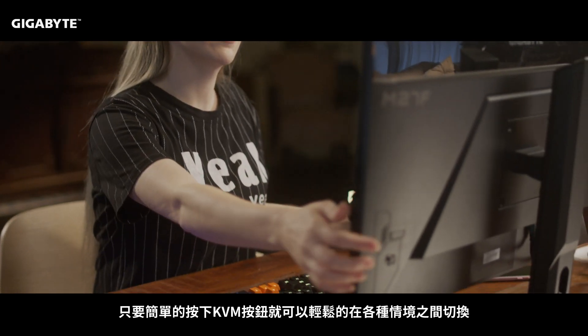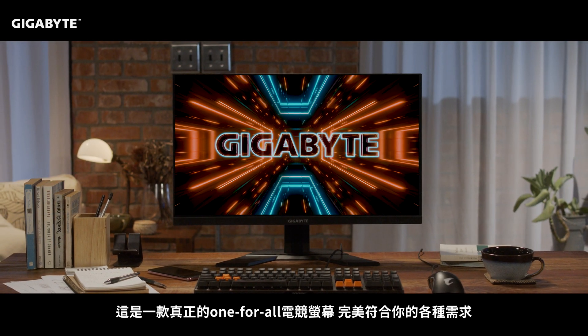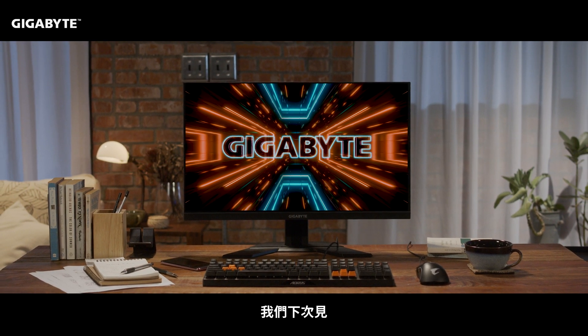Simply press the KVM button and you can change seamlessly through different scenarios. This is truly a one-for-all gaming monitor that perfectly fits your needs. We hope you learned something in this video — feel free to leave us a question or comment below and we'll see you next time.